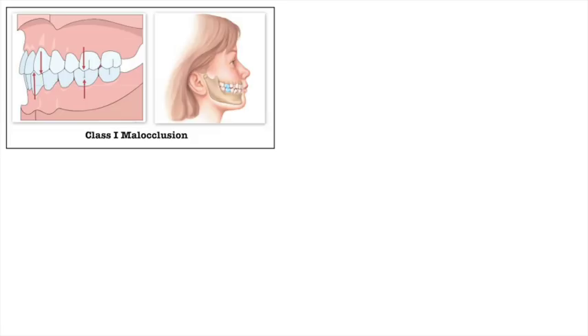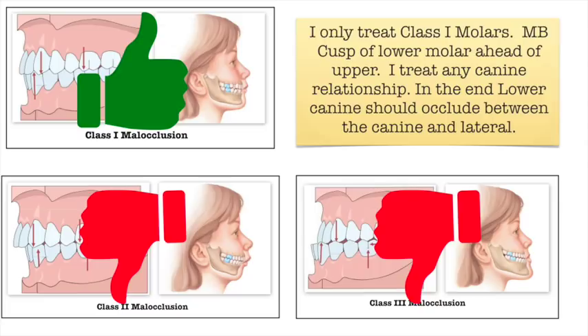A Class I occlusion is such that the upper first molar's mesiobuccal cusp lines up with the central pit or central groove of the lower molar. The lower canine should line up with the embrasure between the lateral and canine of the opposing arch. This is all that I treat — I do not treat Class IIs or Class IIIs. When we get into Class IIs and IIIs there may be a skeletal component, and those cases in my opinion are just not worth my time, so I ship them out to an orthodontist.